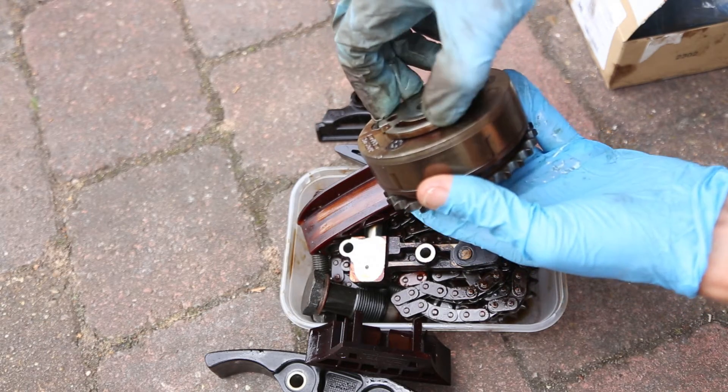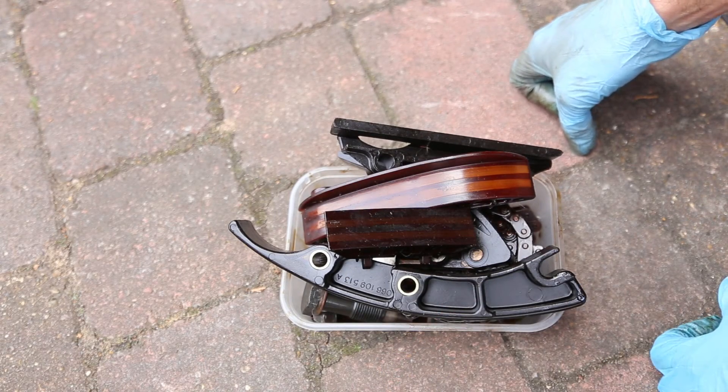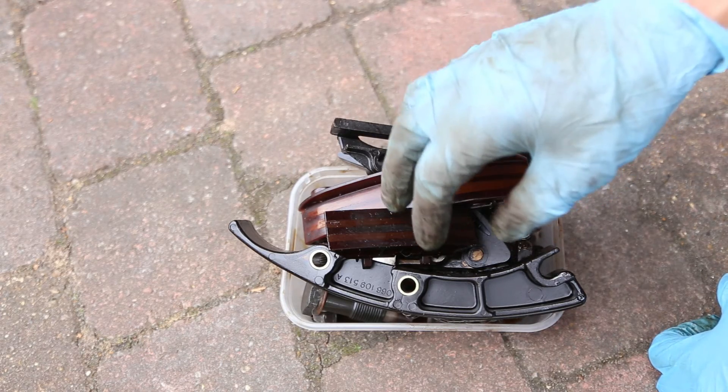And the same with the guide rails. The pulley was £540, the chain was only £140.